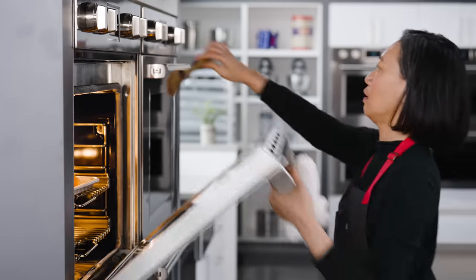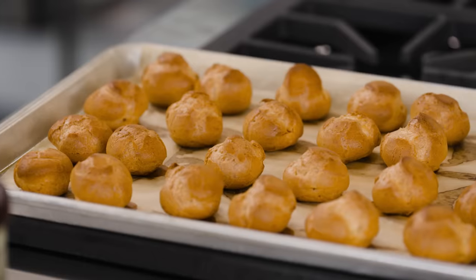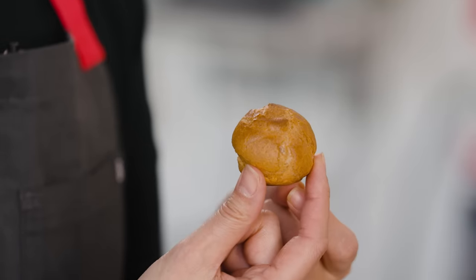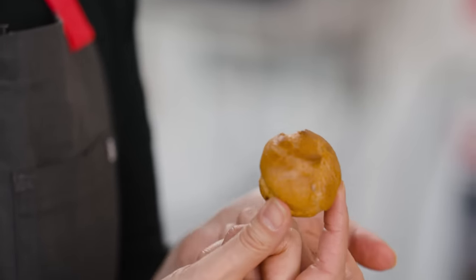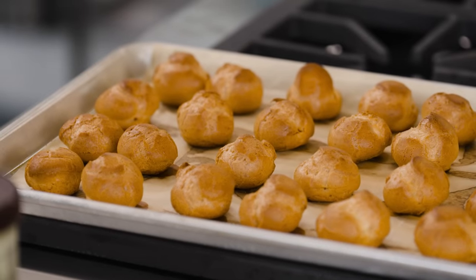After that 45 minutes, they'll be moist on the inside, but that shell is going to be golden brown and very crisp. What you get are crisp, airy puffs that you could fill with ice cream, pastry cream, or Cool Whip — if you're my mom in the 80s. You could also pipe them into eclairs or get a little bit fancy.